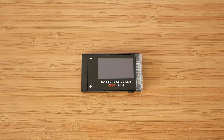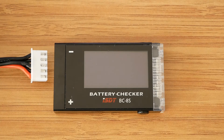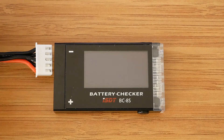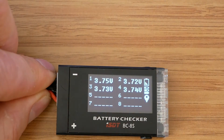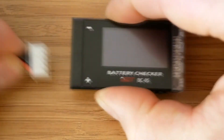Now we have the boring part out of the way, so let's plug it into the battery and see what it looks like. Connecting a battery is rather straightforward. A battery balance connector needs to be plugged in with the negative end on the pin marked with the minus sign on top. As with other testers, plugging it in differently won't damage anything — the tester simply won't work.